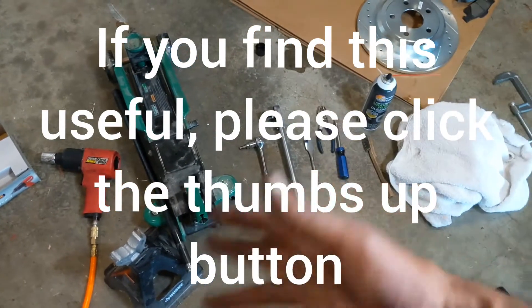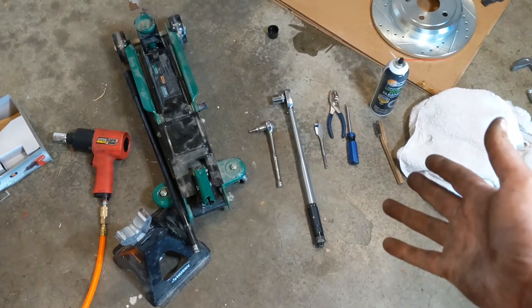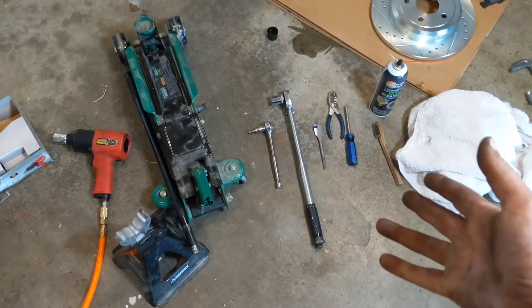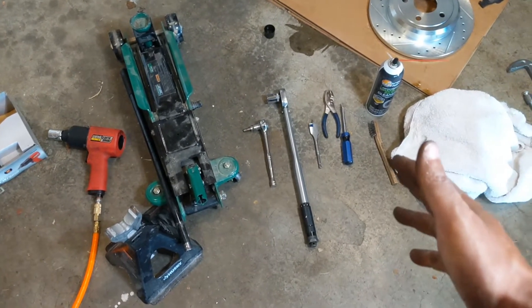I've got a 2013 Jeep Grand Cherokee that I just recently bought about a year ago. I don't know what kind of maintenance the previous owner did, so I usually like to do all the work myself — one because it's cheaper, and two because that way I can just replace everything, clean everything up, and make sure that the car is being taken care of.